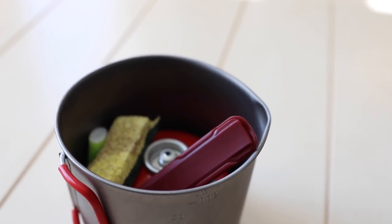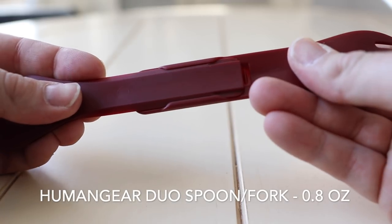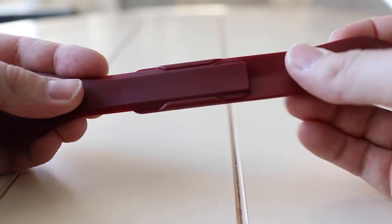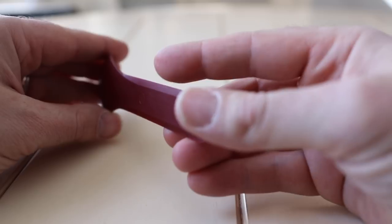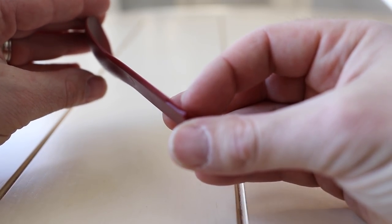Inside this pot I have a HumanGear GoBites Duo spoon. It comes apart and snaps together, fits easily inside a bag, and weighs really not much at all. It's really durable. One thing I like about it that people don't talk about much is that the edges are slightly concave, so you can almost use it like a knife. If you needed to, you could actually slice cheese — it's not sharp enough to cut your hand, but even the sides of the spoon make it easy to slice sausage, slice cheese, that kind of stuff.